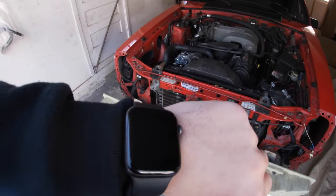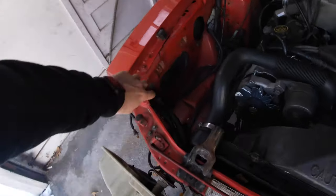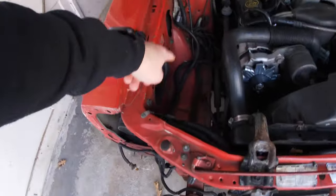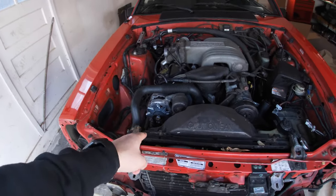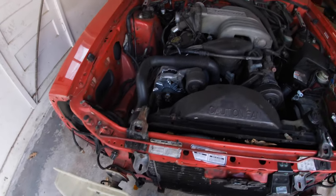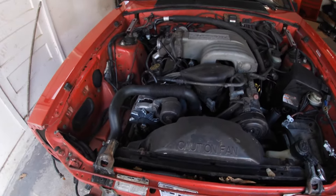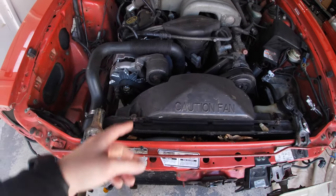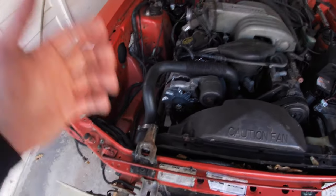What I'd like to hopefully get done today — I got a lot of time, a little earlier than yesterday. Gonna be removing this piece here, get the bolts off, then start removing this and get the hose off. Hopefully there's no coolant running through it — it's been a while since I ran the car. Get the hose off, loosen up the tensioner, get the belt off, get the alternator off.